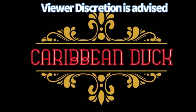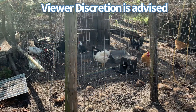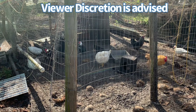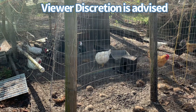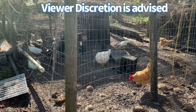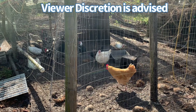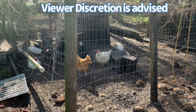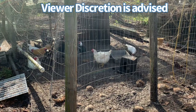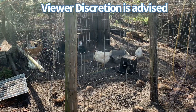Please note that viewer discretion is advised. In this video I'll be processing my meat bird and I'll show you a step-by-step tutorial. Over here I have a free-range broiler, a leftover from last season. He's huge — over four and a half months old. I'm going to process him now because if he gets any older the meat gets hard. At this stage it's going to eat just like a Creole fowl since it's been free-ranging and eating organic food, so I believe it's going to be delicious.